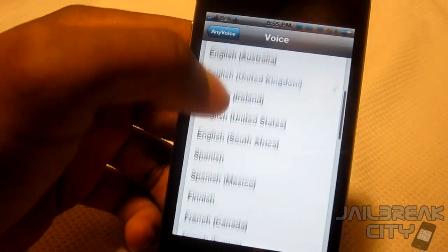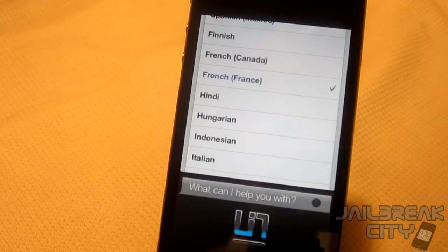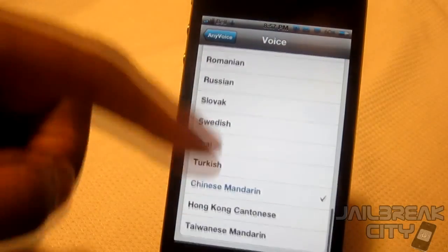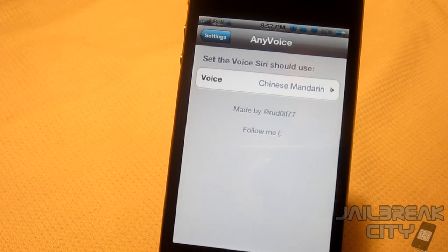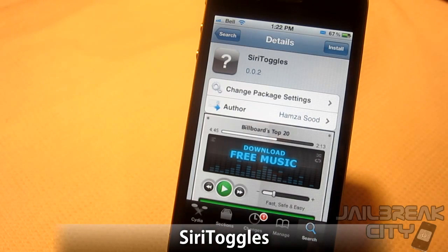Let's try another one — let's go France. 'Siri, what time is it in Paris, France?' It actually responded in full-on French. You can change it to tons of different accents, so go ahead and have fun with that one. This one's called Any Voice and it's from the ModMyi repo for free.